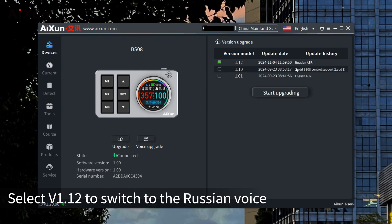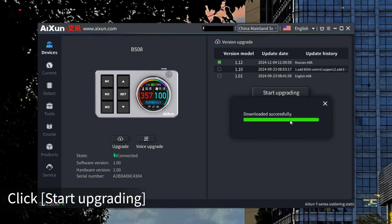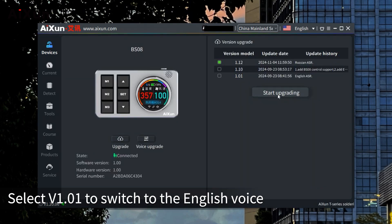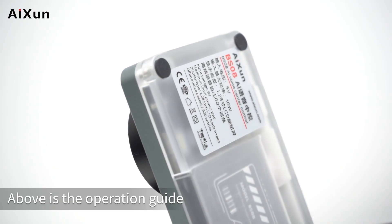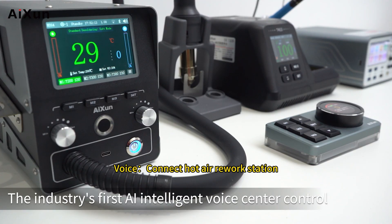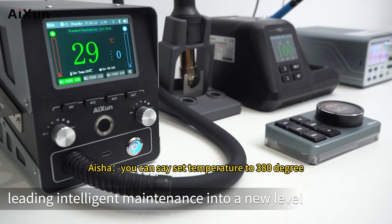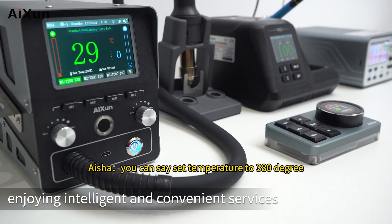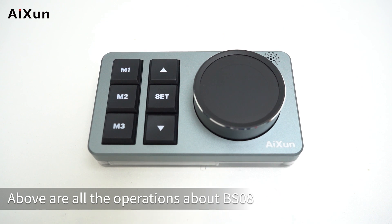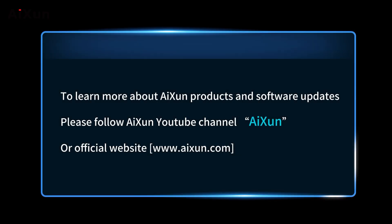For voice language switching: open the ICEandI software, select Voice Upgrade. Select version 1.12 to switch to the Russian voice and click Start Upgrading. Select v1.01 to switch to the English voice. Above is the complete operation guide for the BS08 smart voice center control — the industry's first AI intelligent voice center control. To learn more about ICEandI products and software updates, follow the ICEandI YouTube channel or visit the official website at www.iceandi.com.